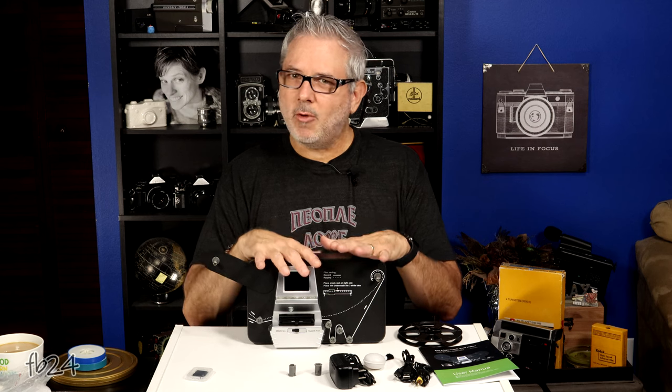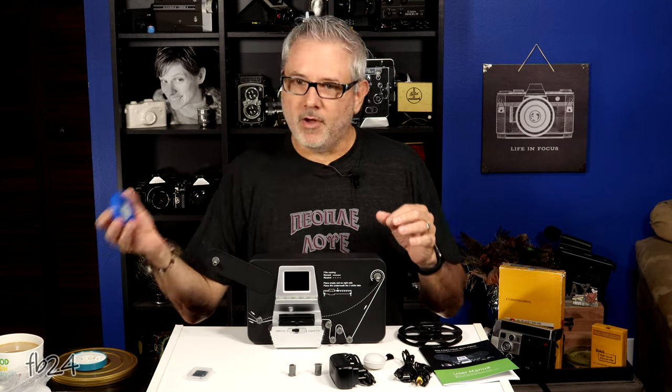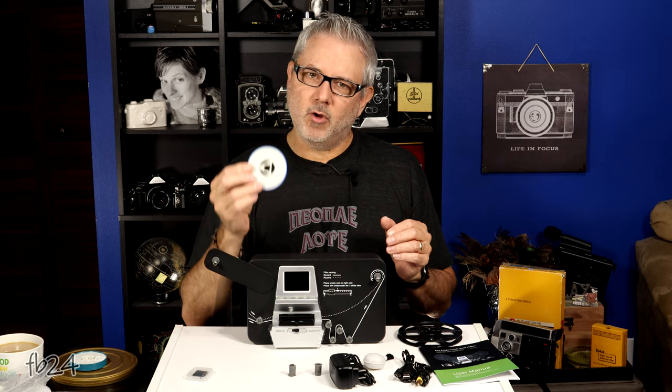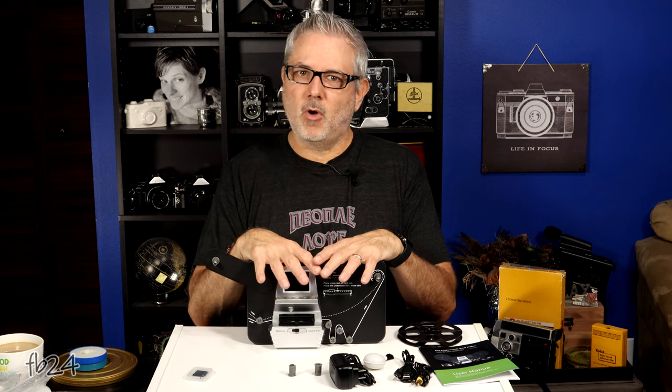This scanner scans at about two frames per second. That's not the final output — that's not the frames per second that you're going to watch. It is actually how long it takes for this scanner to scan a roll of film. Every second you're going to scan about two frames of film. So it takes about a half an hour give or take to fully scan one 50 foot roll of film. The scanner will scan super eight and eight millimeter film only — not 16 millimeter. I get a lot of people talking about wishing they made a scanner for 16.